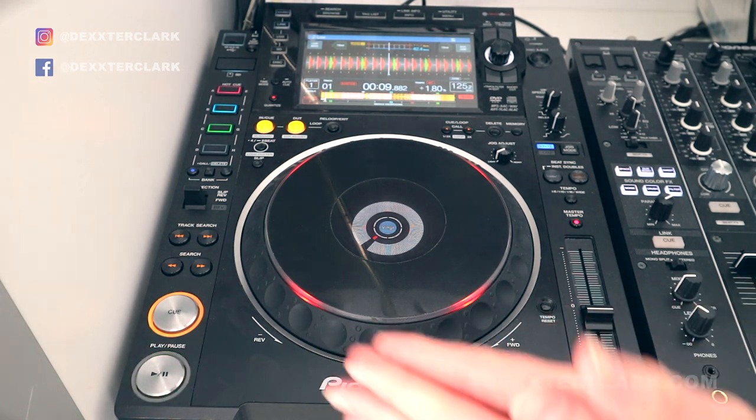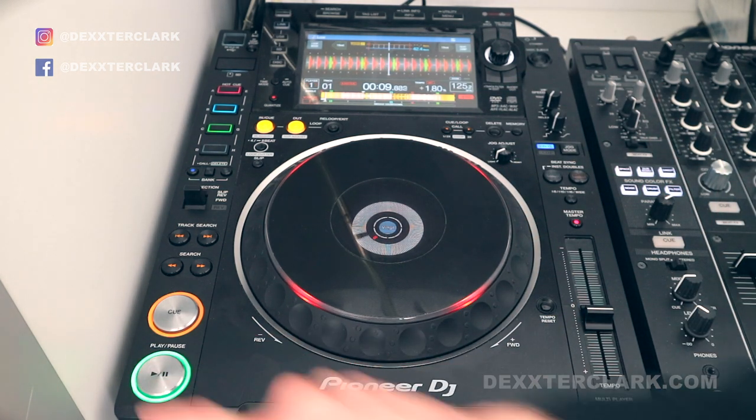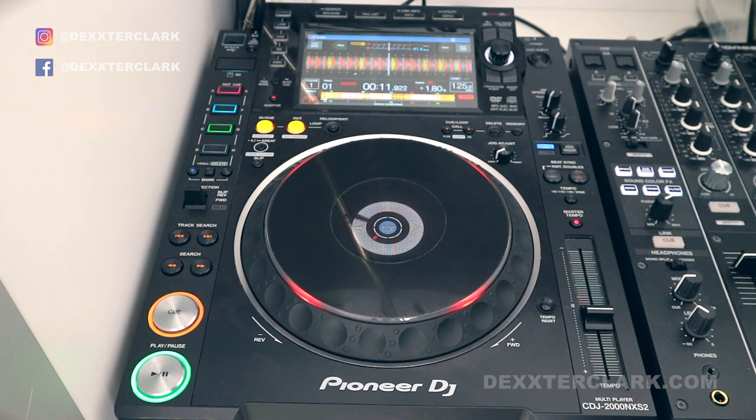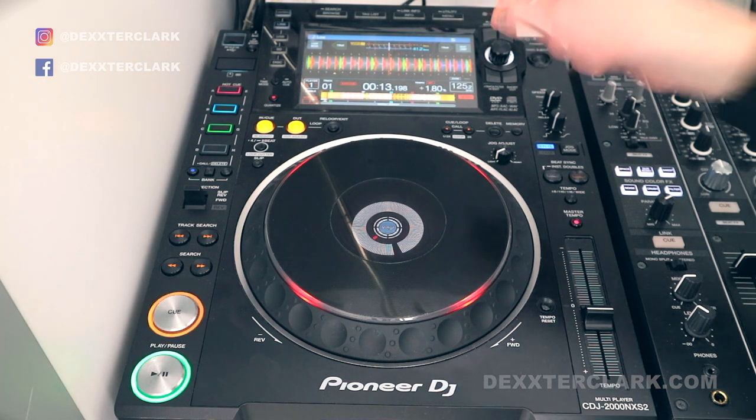What's the difference with the play and the pause button? When I press the play button it starts playing, and when I press the play button again it stops right at the point that the track is at right now.